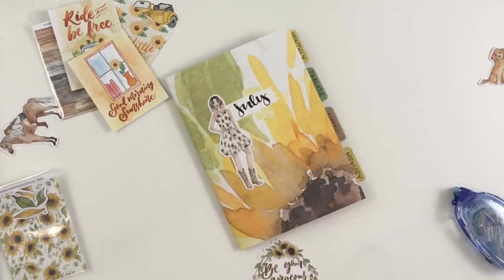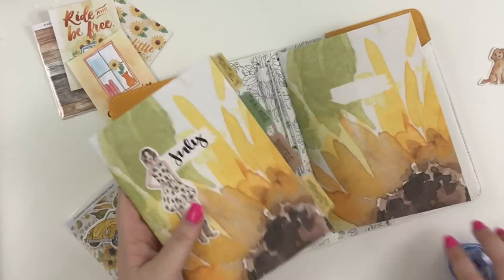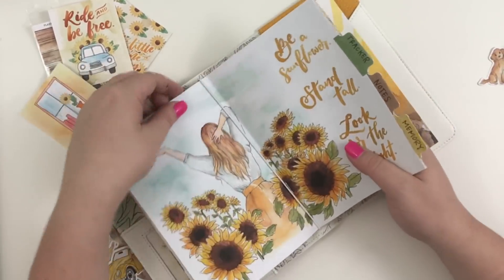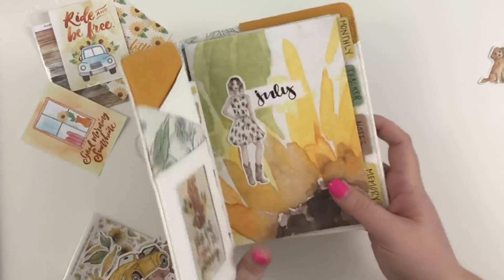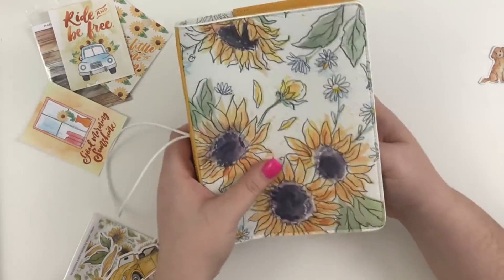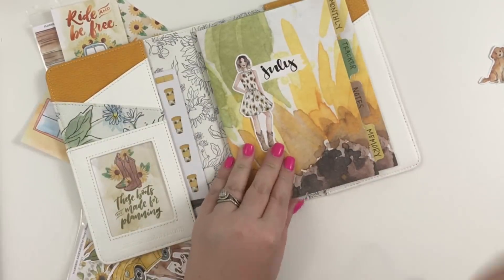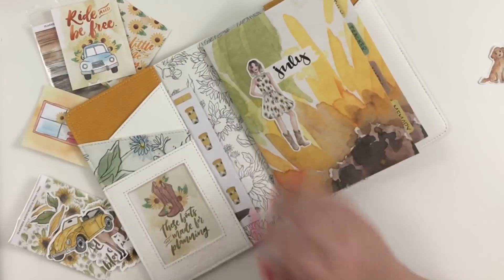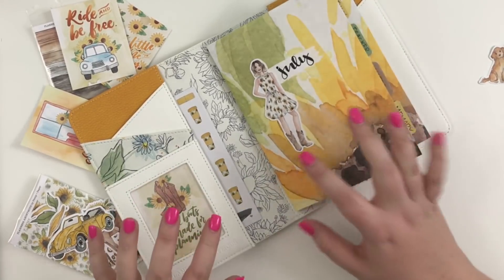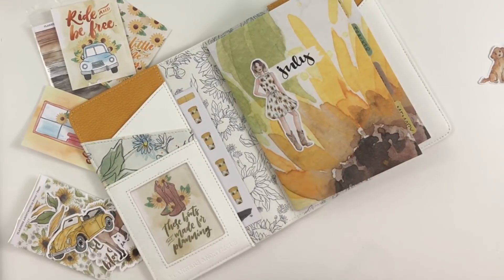I'm going to keep playing with this because it's kind of fun, but I know this video is getting kind of long. We're going to go ahead and put this back in the notebook just so you can see how that works — you open it up to the middle, pull one of the strings up, and just slide it in. You can fit several notebooks in there — there are two right now and I bet you could fit at least four or five. That was really fun, I really enjoyed it. I'm going to keep playing around with it and see how I can keep making it my own. If you like this video, hit the like button; if you want to see more, hit subscribe; and if you want to check out the Planners Anonymous kits, look at the information in the description. Thanks for watching — happy planning!